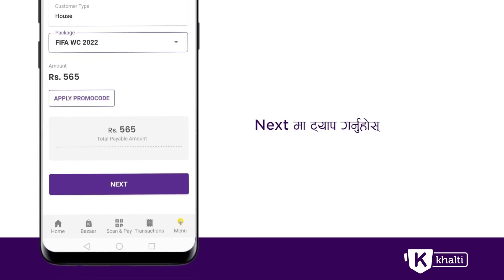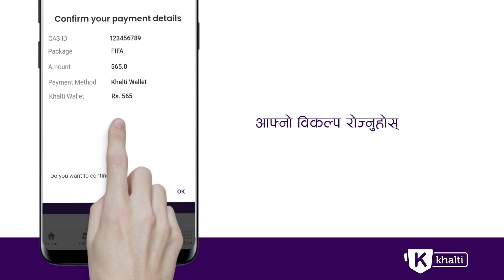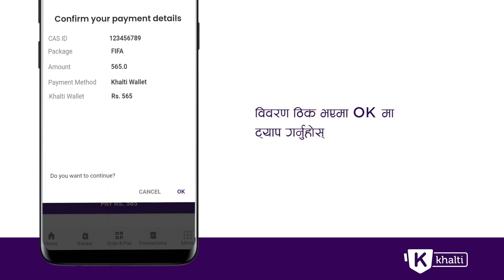If you have a promo code, you can tap the promo code from the next step. If you have a payment option, you can tap the payment option.